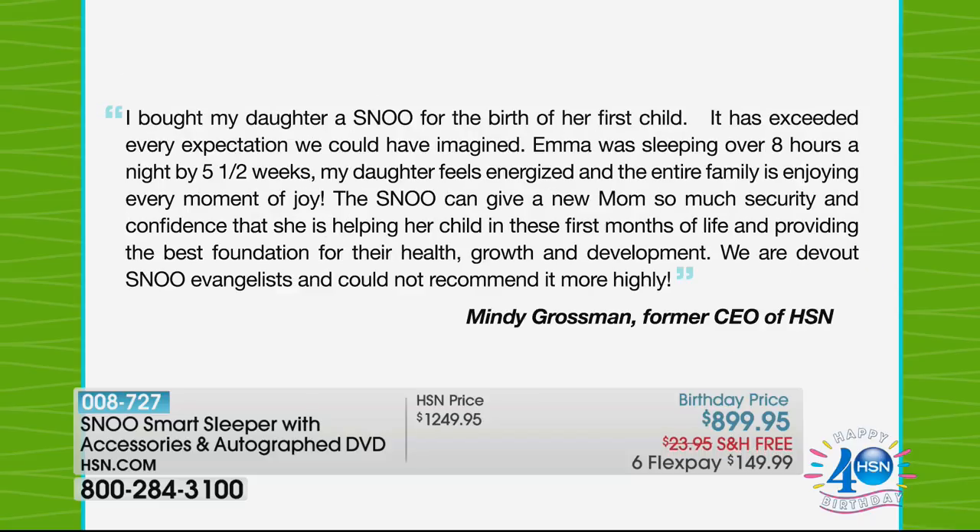Who can afford a night nurse? This is your own automatic, always-available, one-of-a-kind night nurse. Here's another great review from Mindy Grossman, former CEO of HSN, who saw this on the floor at the Consumer Electronics Show: 'I bought my daughter a Snoo for the birth of her first child. It has exceeded every expectation. Emma was sleeping over eight hours a night by five and a half weeks.' My daughter feels energized. The entire family is enjoying every moment of joy. The Snoo gives a new mom security and confidence in these first months of life, providing the best foundation for health, growth, and development.